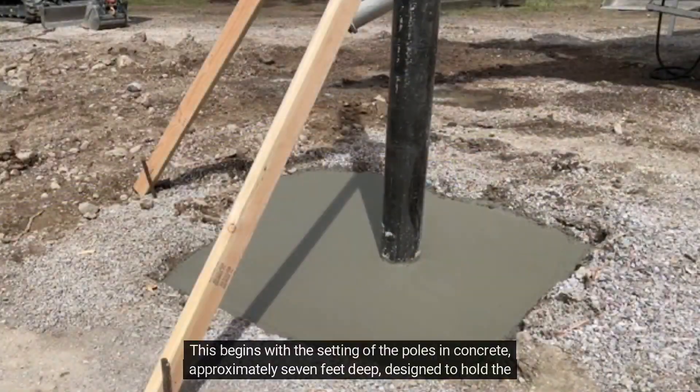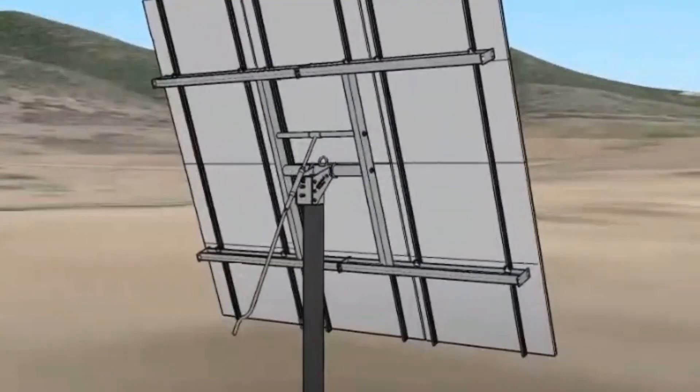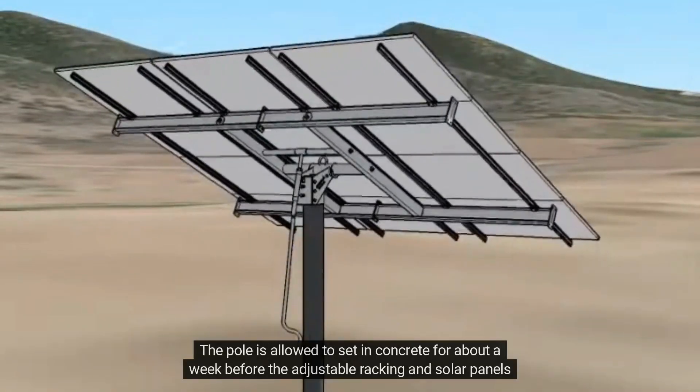This begins with the setting of the poles in concrete, approximately 7 feet deep, designed to hold the weight of the panels and withstand various weather conditions. The pole is allowed to set in concrete for about a week before the adjustable racking and solar panels are added.